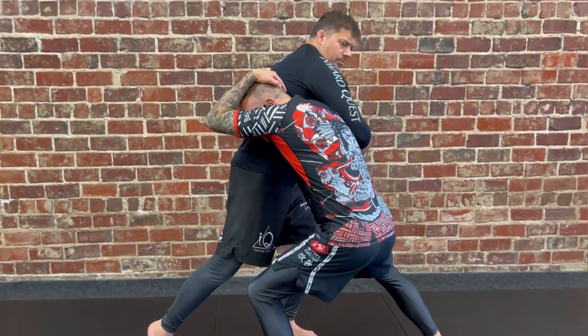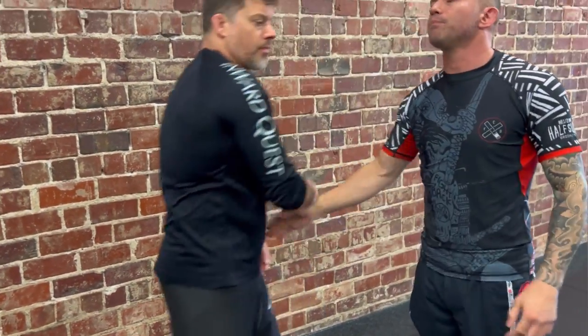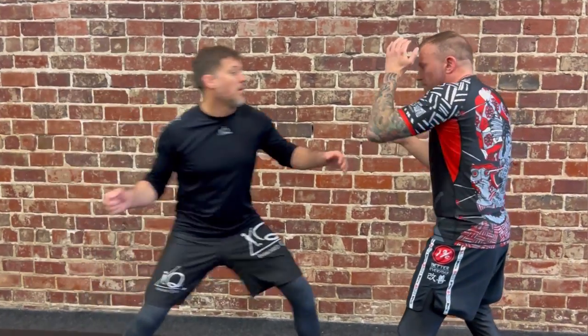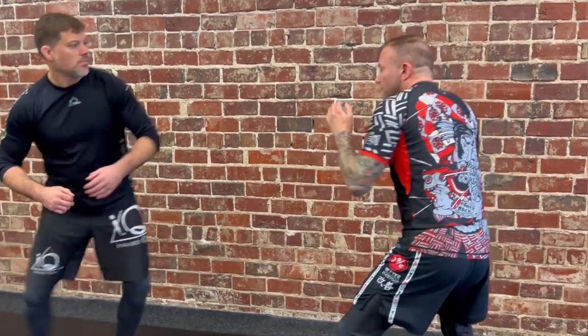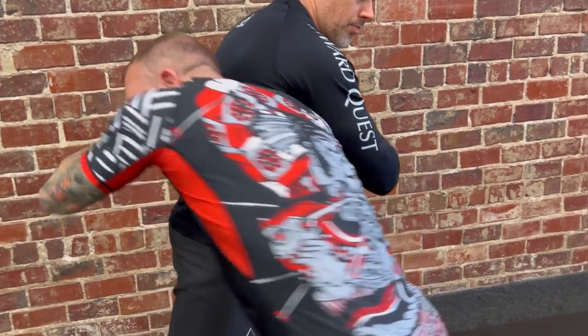Whenever he pops that punch and rears back, I'm going to cover on that side and reach in, stepping in to meet his distance. If I allow him to come 100% and then try to defend, I'm still getting rocked. If I try to go 100% to him, he's going to rock me on the way inside. The answer is crashing that distance - whether it's 50/50 or 70/30 - as long as I take some length off that range. From this position, as he starts to come in, I lunge in as well, covering and hooking around his waist.